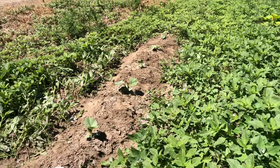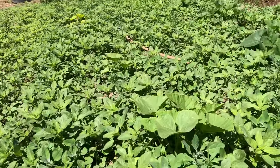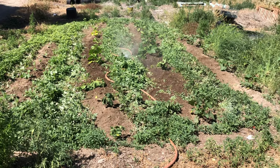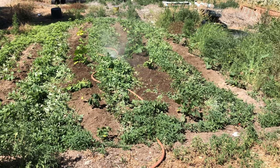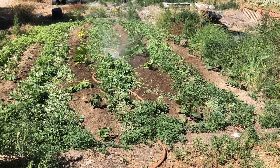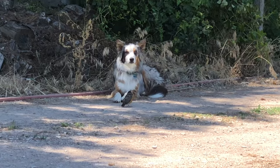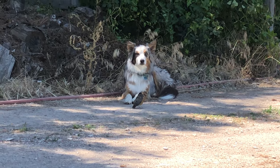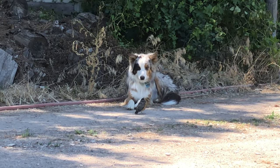I've got one row done on my garden, starting the next row. Can't decide if she's protecting the baby bird or about to eat the baby bird.